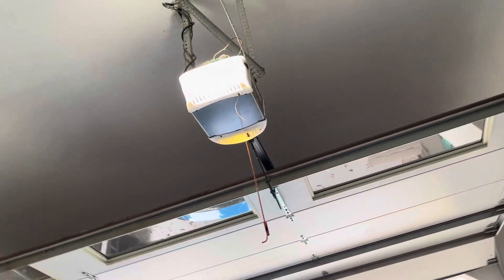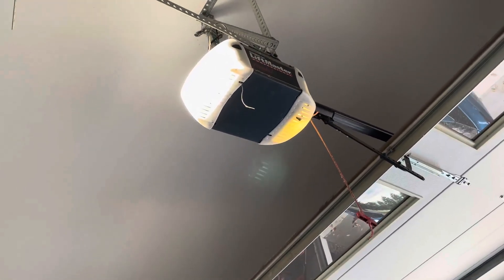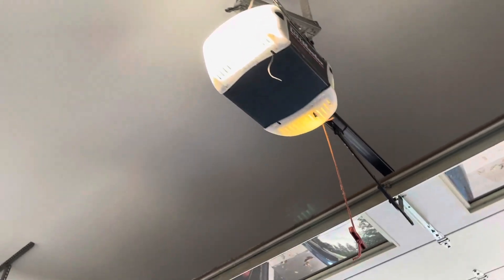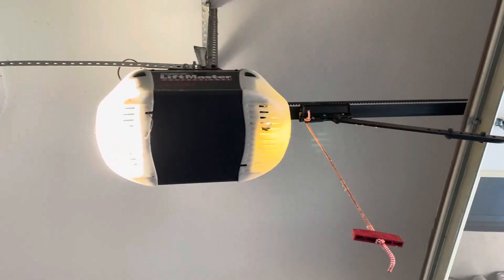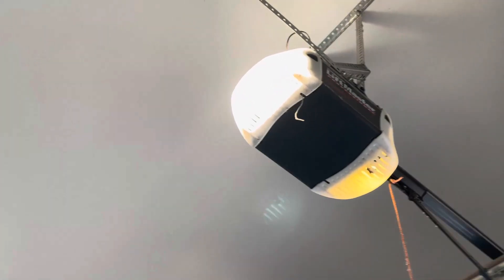We have it on both this door and an extra wide double garage door, and it's super strong. I just love that they've thought of everything. It's the next generation and just a really great product.